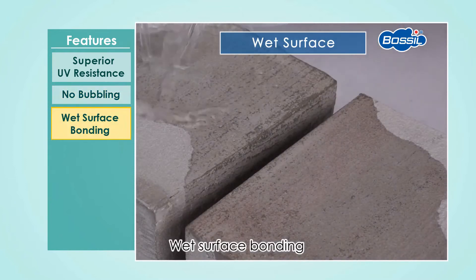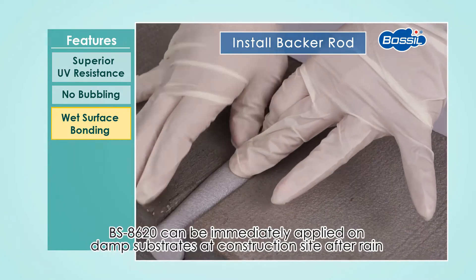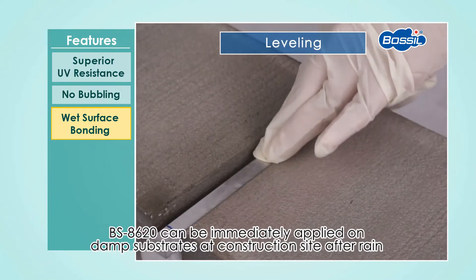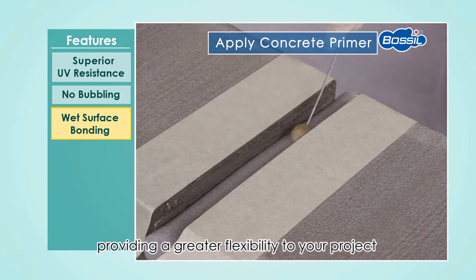Wet surface bonding. BOSIL BS8620 can be immediately applied on damp substrates at a construction site after rain, providing greater flexibility to your project.